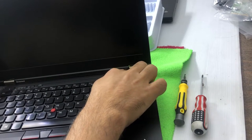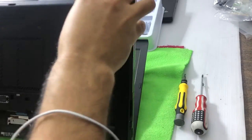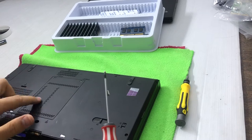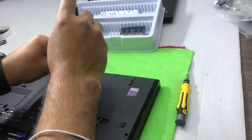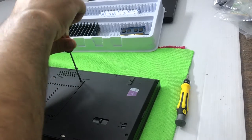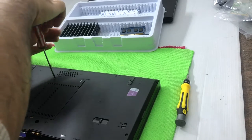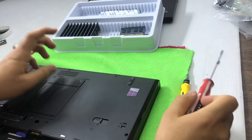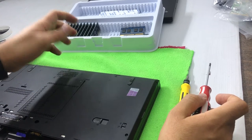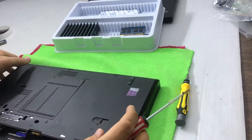This is the Lenovo ThinkPad T430. First I'll show you how to upgrade the RAM. You have to remove the back side panel — there are two screws. I'm opening the first screw and then the second one. The screws are not completely removable; you just open them until you feel that they're loose.